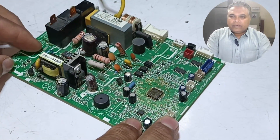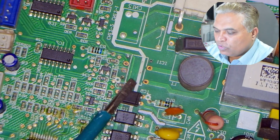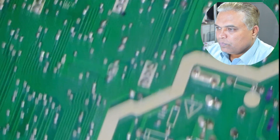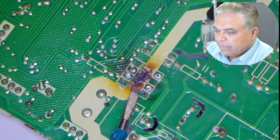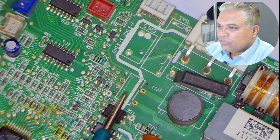Already someone has worked on this circuit board. The triac which controls the blower motor is missing from this circuit board. I will turn the circuit to the backside. A hot gun was used here, which caused this area of the circuit board to burn. I will install the triac and then check the rest of the circuit board.